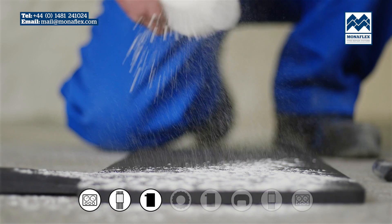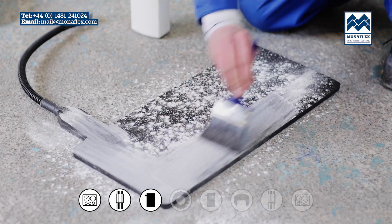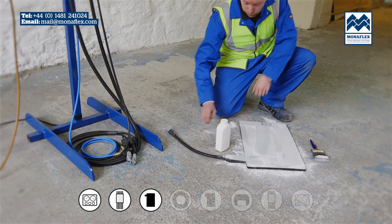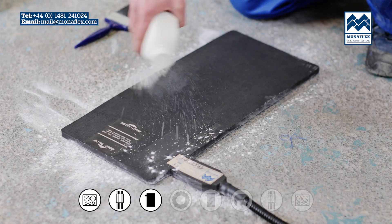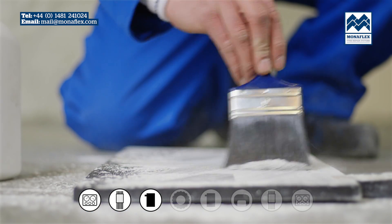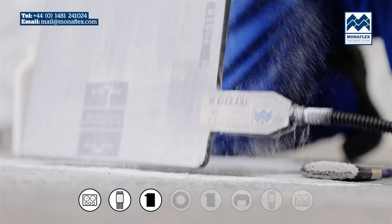Liberally cover both sides with tyre talc to reduce friction in use, then brush off the excess. Give the heat pad a gentle tap to clear remaining talc.